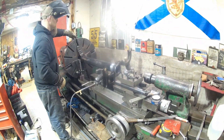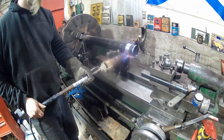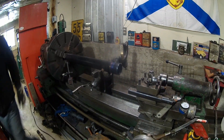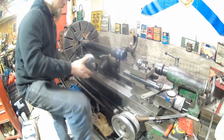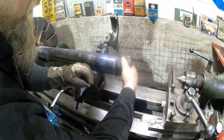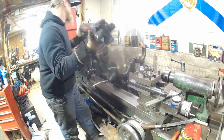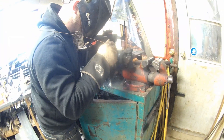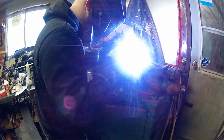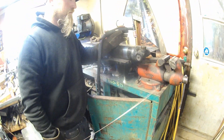There's our marks — you can see we're lined up perfectly here, same at the other end. So that's going to give us our correct phasing. Now we're just going to get a full weld around that whole thing.